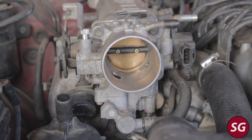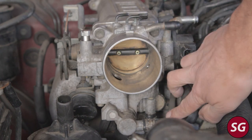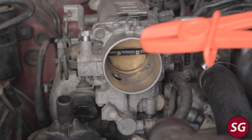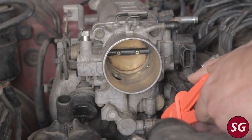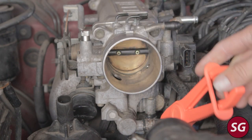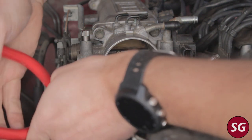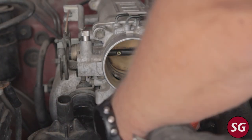There are two coolant lines that go to the idle air control valve underneath the throttle body. It's a good idea to clamp them off to limit how much coolant you lose — you will lose a little bit, so have a pan underneath to catch it. You can then loosen the hose clamps with some pliers and remove the two coolant hoses.